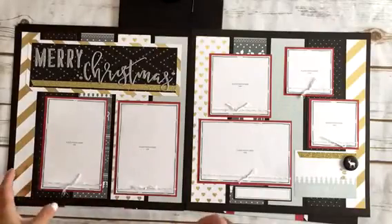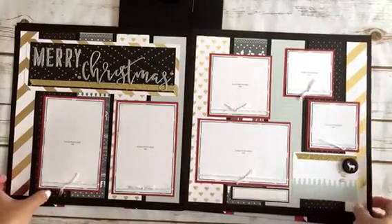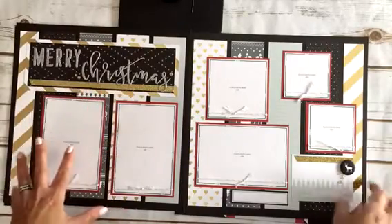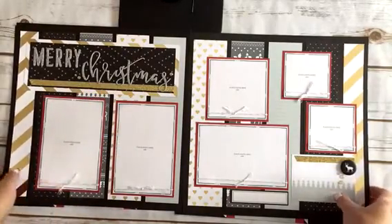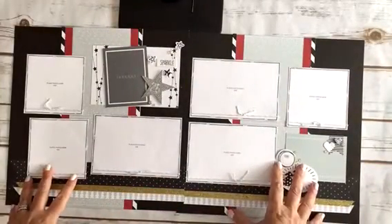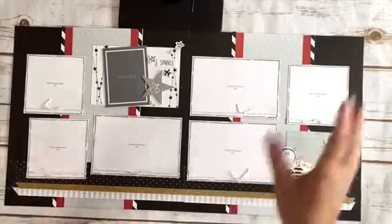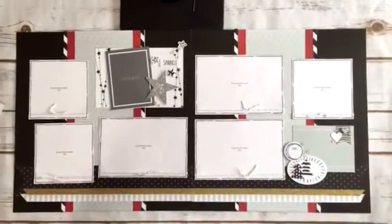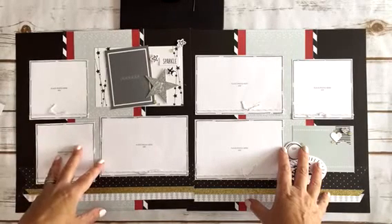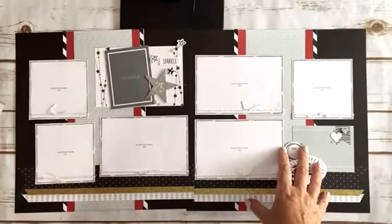Layout number five — I really liked the way the gold and the silver went together there. It's great with the black backgrounds too. And then layout number six. That's all of them! If you have any questions, please feel free to send me an email or a message through my Facebook page. Hope you have a great day — thanks, bye bye!